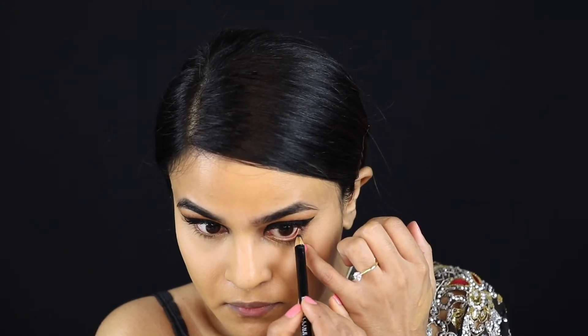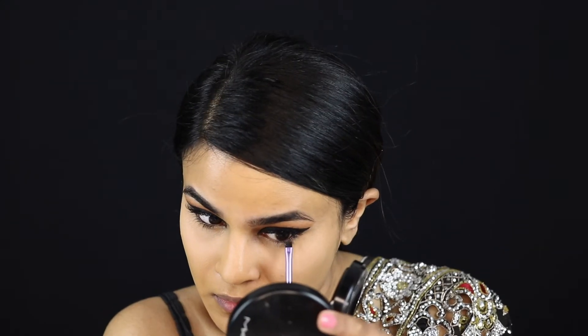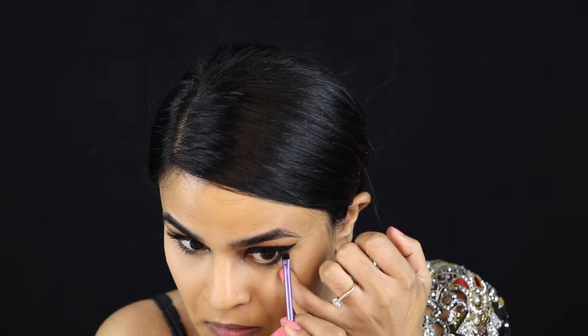Going back to the eyes, I'm lining my waterline with that black eyeliner from Maybelline, then going in with the definer brush I used earlier to smudge the lower lash line with some of that black eyeshadow. I dabbed it a little bit into latte as well so it softens up a little bit more.